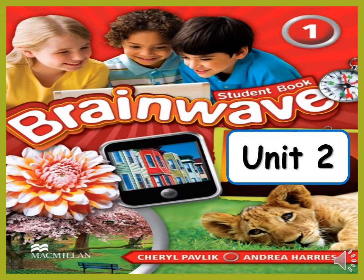Hello dear students, this is Mrs. Amira Mahmood, your English teacher. In today's video we are going to open our Brainwave books unit 2, as you can see. So let's start.